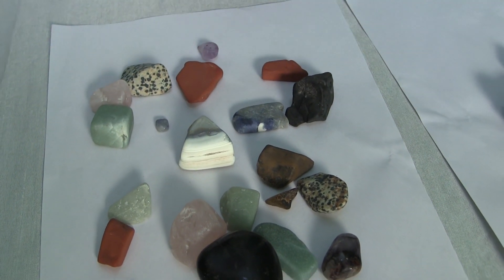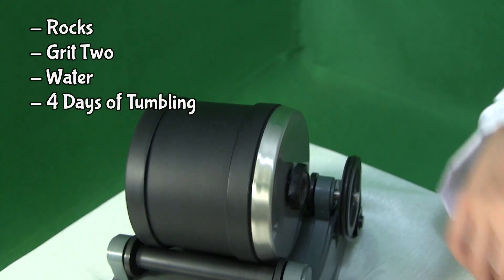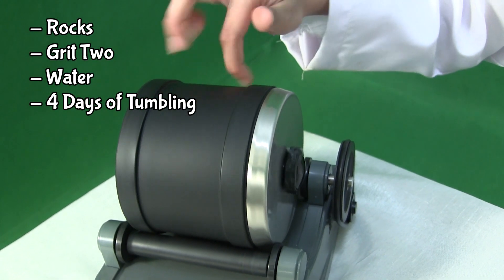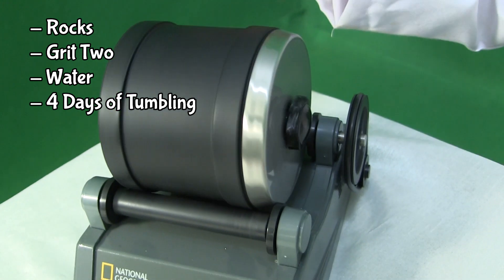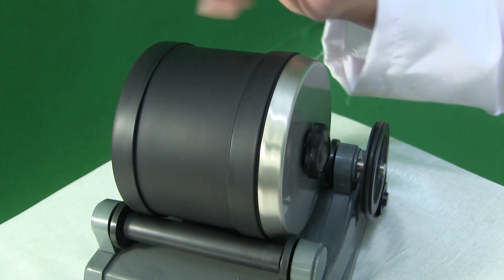Three plus four equals seven, right. So guys, I put the rocks into the tumbler again and set it for four days. It's going to be done after four days, so let's see how it looks. They look so pretty after being polished for seven days. Look at it.